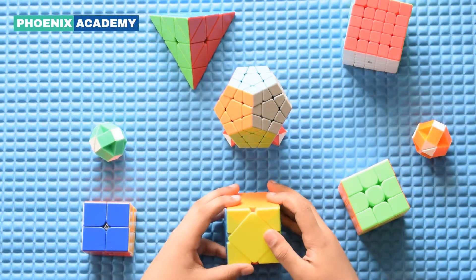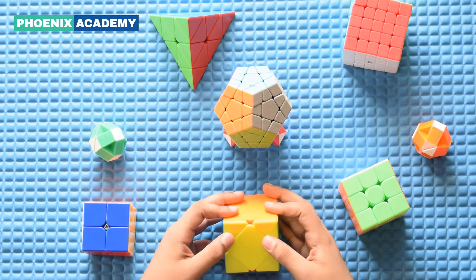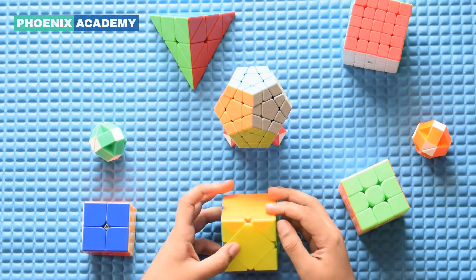Hello, dear friends, today we are going to learn how to solve a cube. So, let's get started.